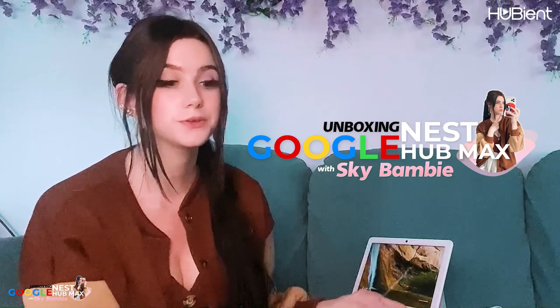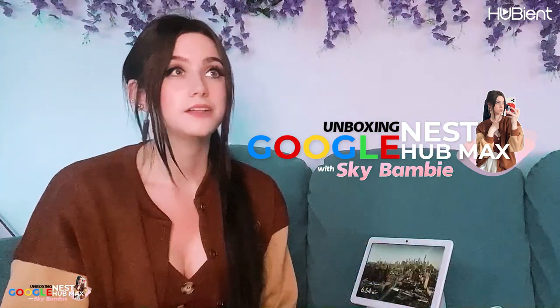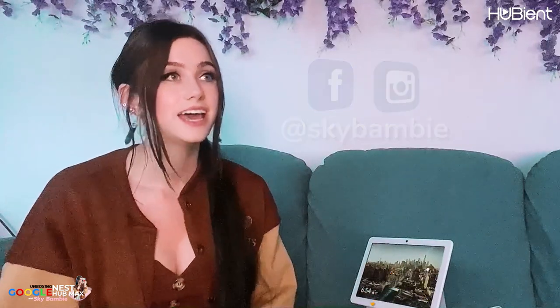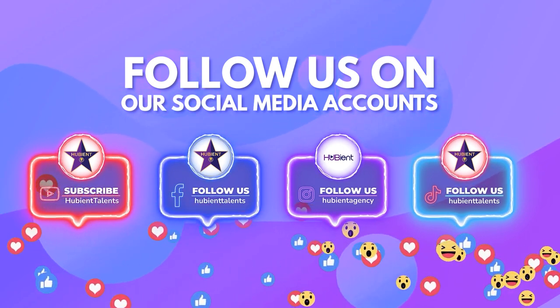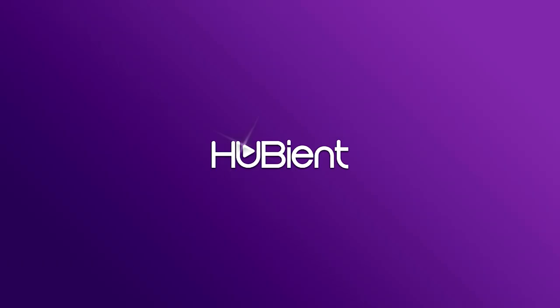So that's pretty much my Google Nest Hub Max. I've already forgotten the name, but it's in the description. I'll also put a link down below of other features. Don't forget to follow Hubie Talents and follow me on all my social medias, which will be listed down below as well. I'll be back with another video soon, so keep an eye out. I hope you guys all have a great day. Bye, thank you so much for watching.